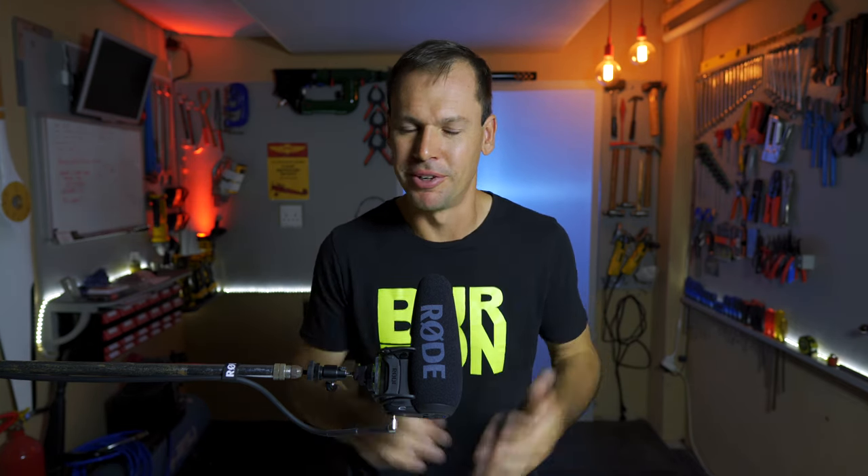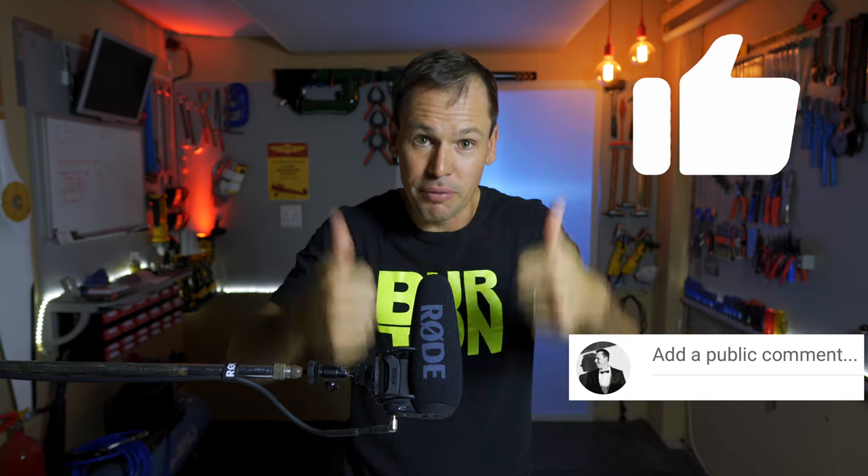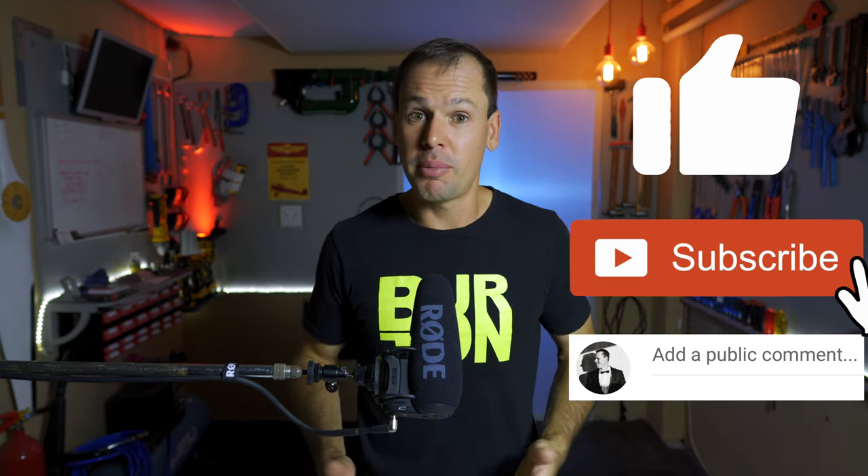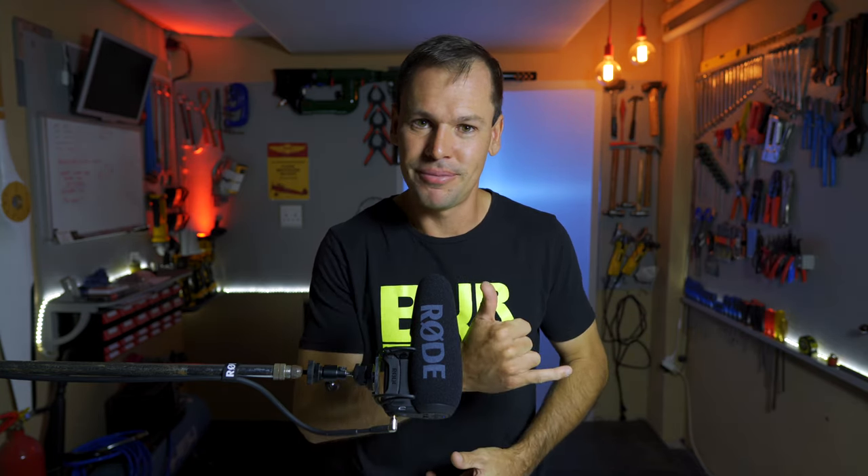That's it — thanks for watching. If you have any questions put them in the comments below, give it a thumbs up if you liked the video, and subscribe if you haven't already. We'll see you next time — cheers.